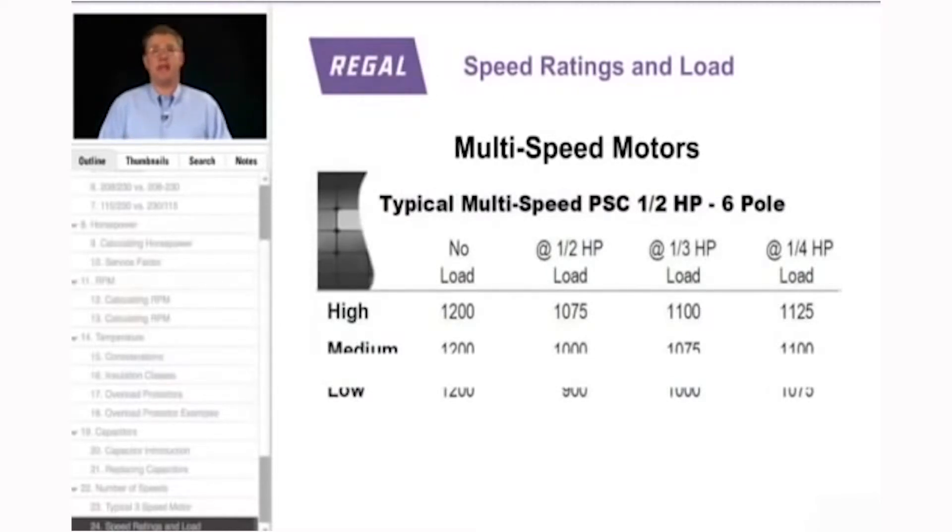A typical multi-speed PSC half-horsepower 6-pole motor with no load on high, medium, and low would run at 1,200 synchronous RPM on all three taps, because there is no load and the number of poles determines RPM. Under a half-horsepower load, it slows to 1,075 on high, about 1,000 RPM on medium, and about 900 RPM on low. Under a one-third horsepower load, high speeds up to about 1,100 RPM, medium becomes 1,075, and low is about 1,000 RPM. The load helps determine the actual RPM on each speed tap.